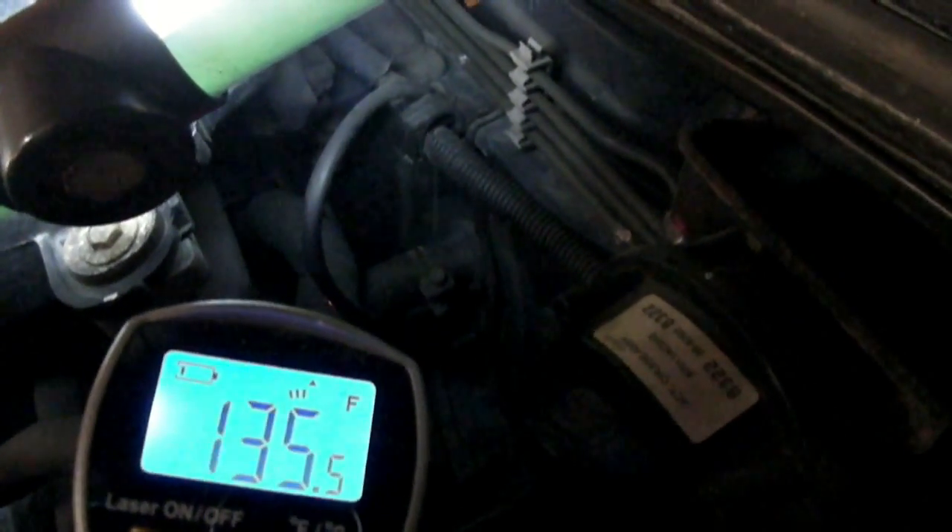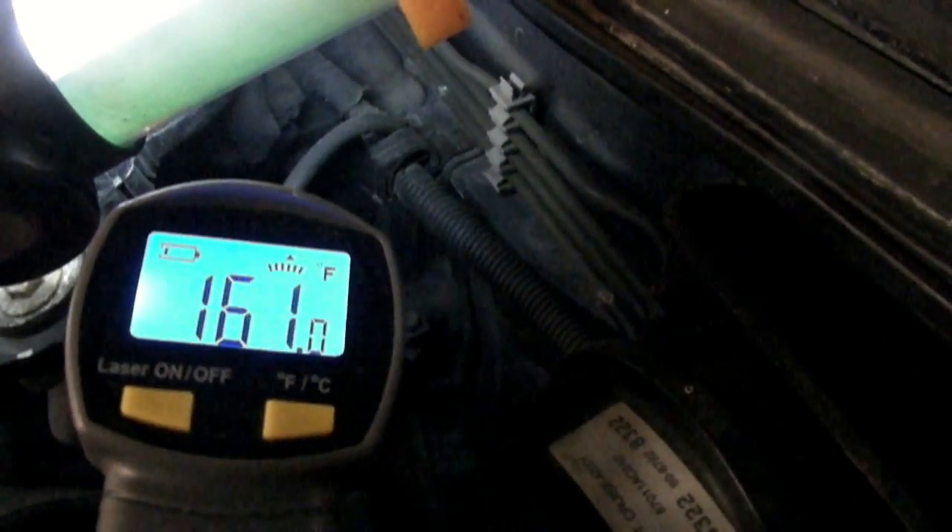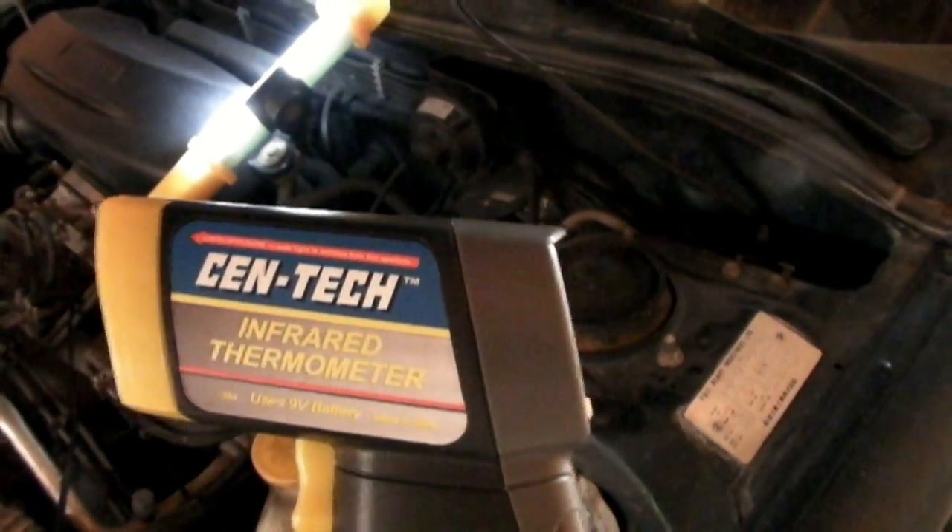When your engine is running and up to temperature with the fan blowing good, take a temperature reading on those two hoses and see if there's a difference. The outlet hose is running around 135 to 140 degrees, and here the inlet hose is running at right around 160. So we know we're getting hot water going into the heater core and it's coming out 20 degrees cooler — that means our heater core is not plugged. That's a great use for the infrared thermometer as well.